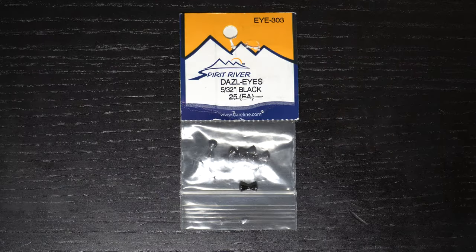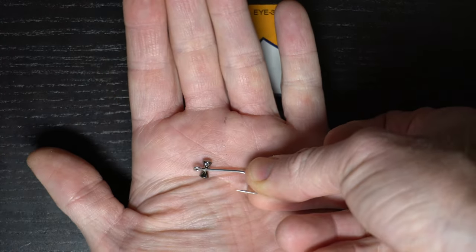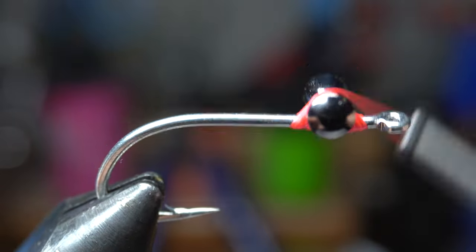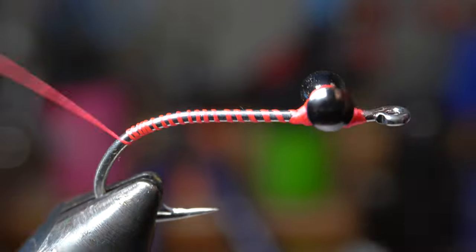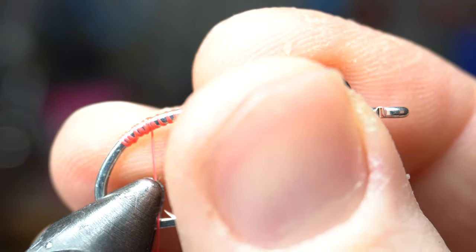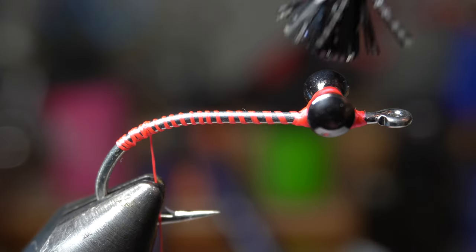For dumbbell eyes, today I'm using a size 5/32nd in black. You want a fairly large dumbbell to get these down quickly — maybe about the size of the hook gap — and you can always check against the hook. Place your dumbbell on top of the thread bump and make X-wraps and underwraps to secure it. Make sure it's adjusted to directly on top and perfectly perpendicular to the hook shank, then add a brush of superglue to further ensure that these do not spin.